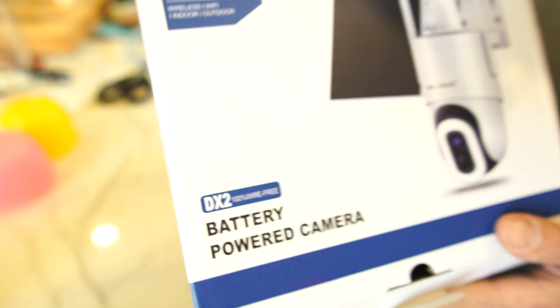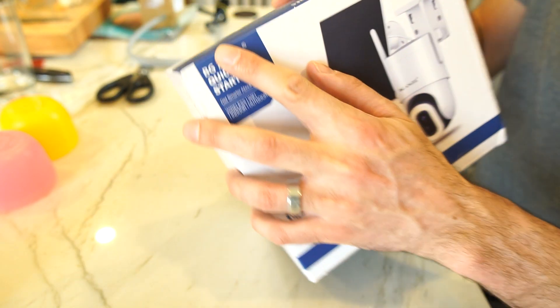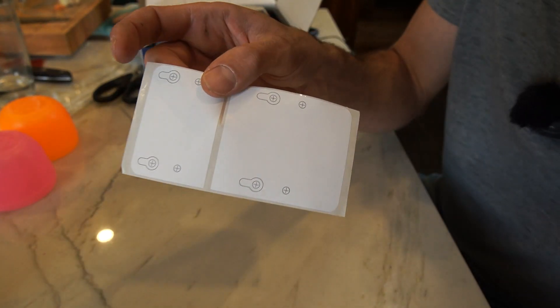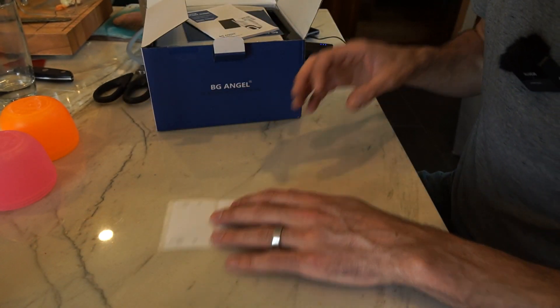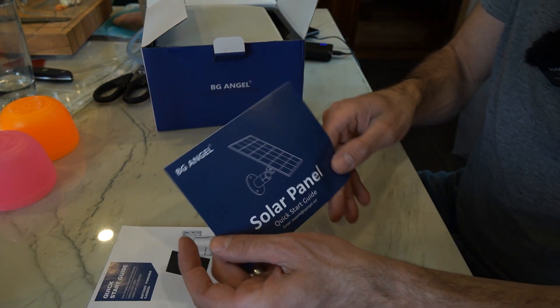This is the DX2 battery-powered camera from BG Angel. This was sent to me to review, so let's check it out. Got a nice template here — a sticker template for the mounting plates, a manual, and a solar panel.